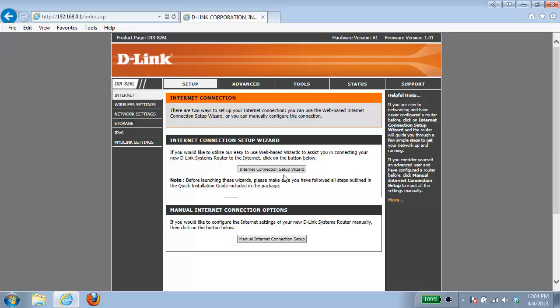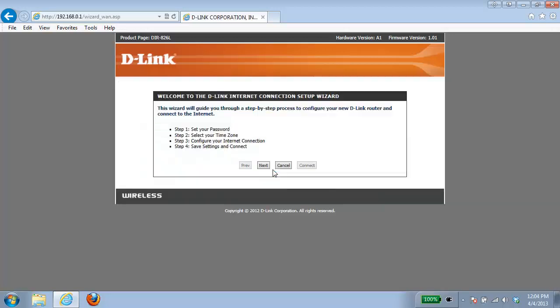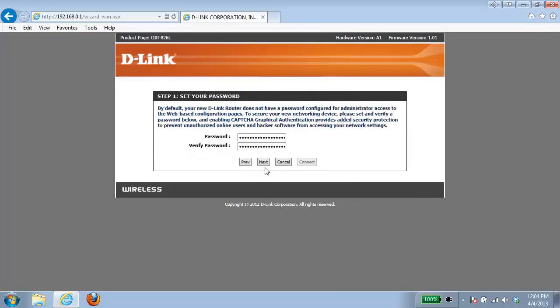In this example we're going to run through the setup wizard. We're just going to click next to begin. The first thing it's going to do is ask you to create a password for your router. Don't get this confused with your wireless password — this password is for accessing the router configuration. By default there is no password on the router, so I'm going to delete all the dots and enter in my new password.